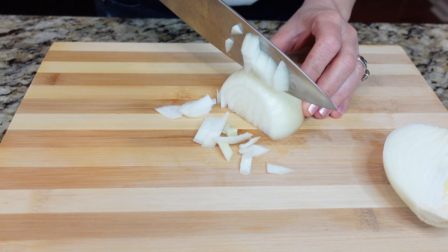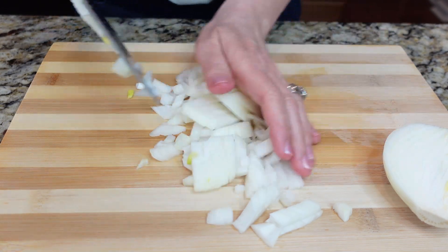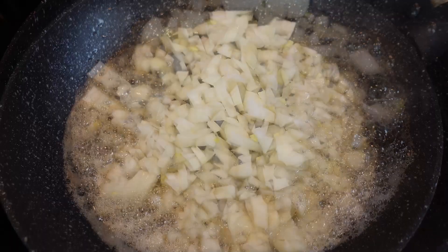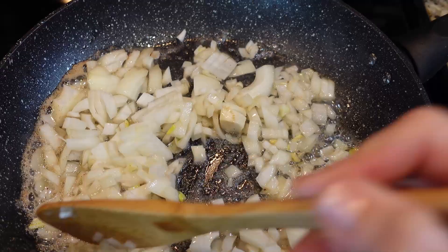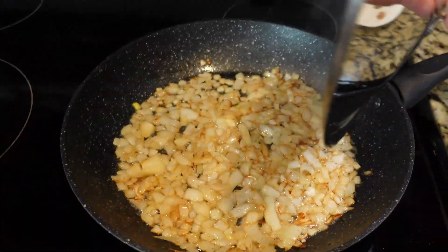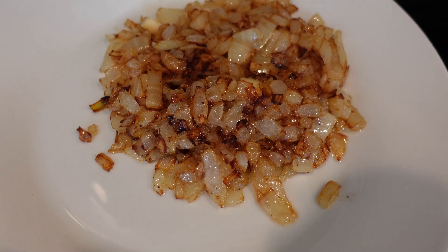Now is the time to dice your onion. In the same pan with the bacon fat, add the diced onion. Start cooking on high heat to get the caramelization going, then reduce the heat to low and let the onion cook for 8 to 10 minutes, releasing all the delicious flavor into the pan. Once caramelized, remove them from the pan and set aside with the bacon.